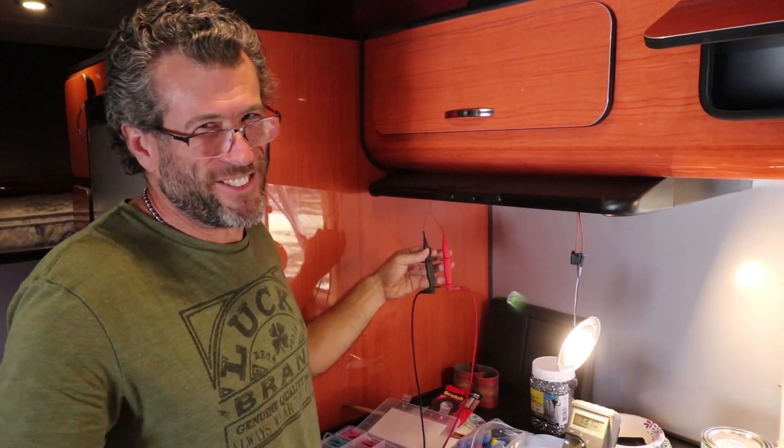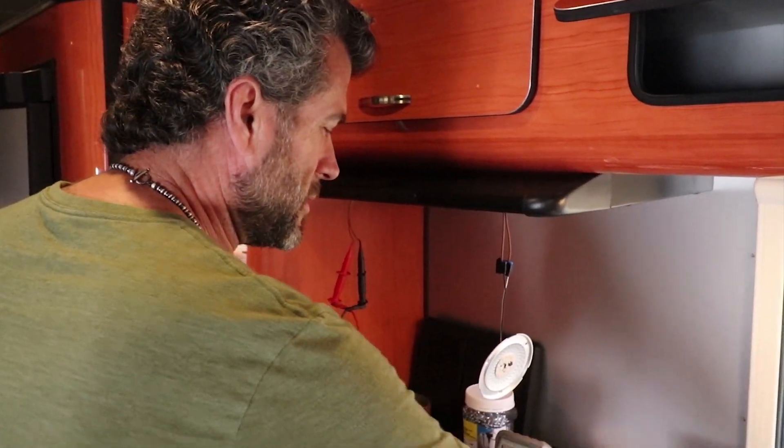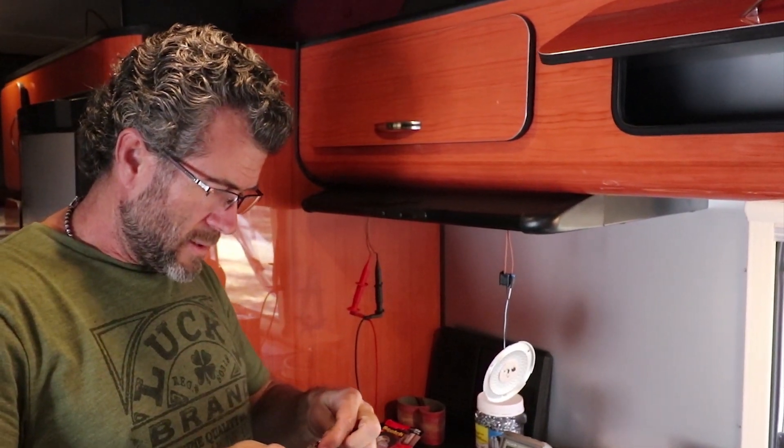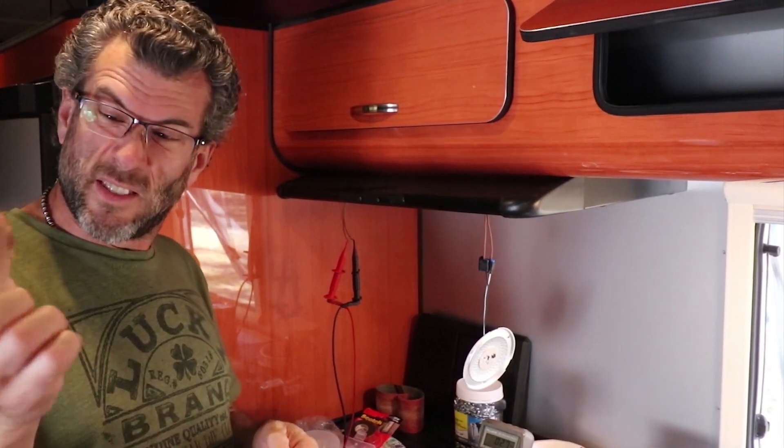Did I do that okay? I don't know how else to explain it. I think it sounds really good. Alright, here I am working without my glasses — gonna cut my finger off again. Already done, cut this finger.